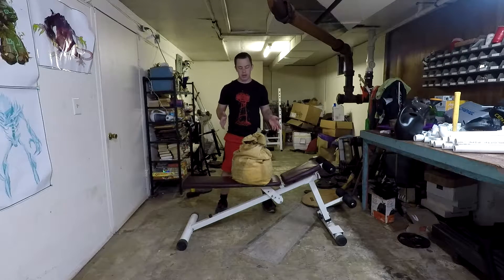On a sandbag front squat, it makes life a lot easier if you've got a bench or something to prop your sandbag up on. Otherwise you're limited by what you can bear hug off the ground without hurting your back. With a bench, you can start with the bag mostly elevated and put more weight in it because you can start from a more upright position.